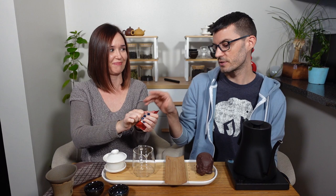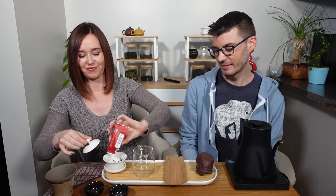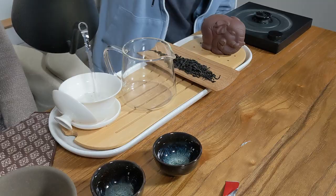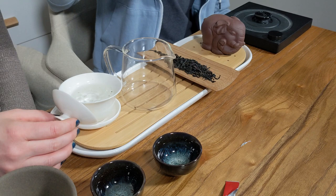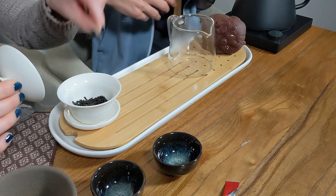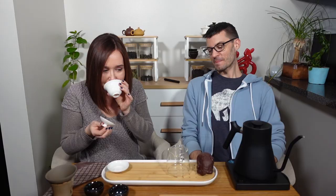Have you given anything else a five on this channel yet besides that one? That was your only five? That's a good question. The scissors are on the table for a reason. Let's go ahead and warm up our gaiwan here, and smell some of this dry leaf.